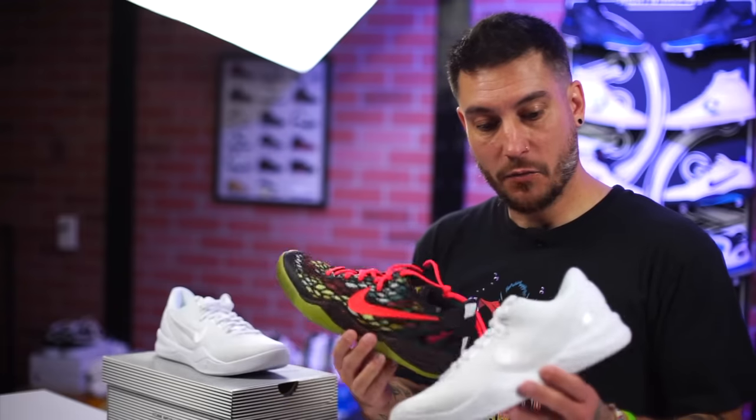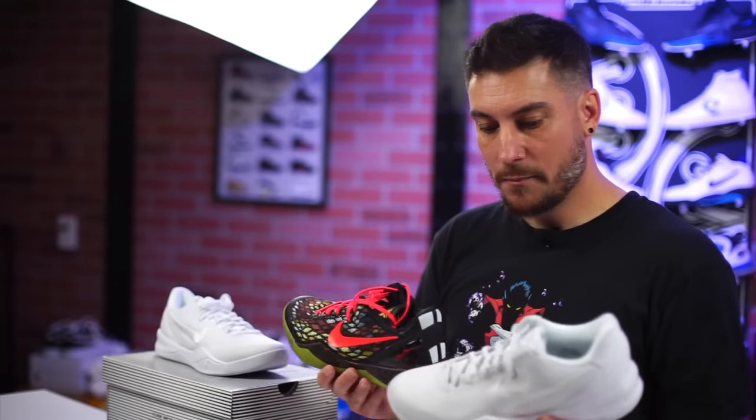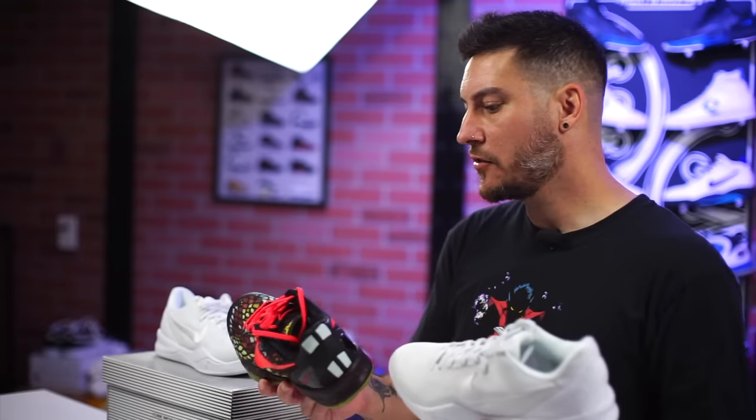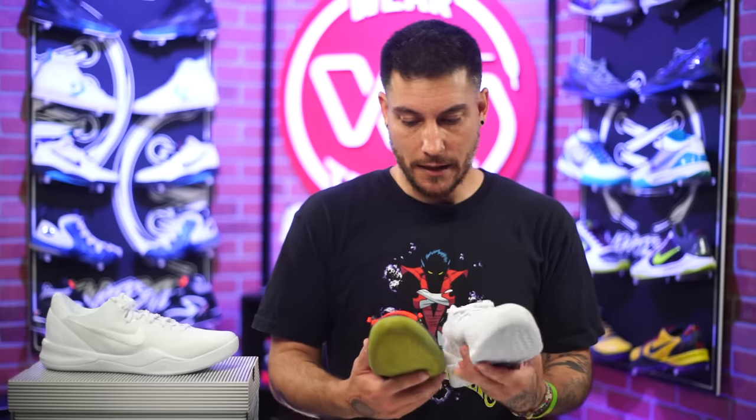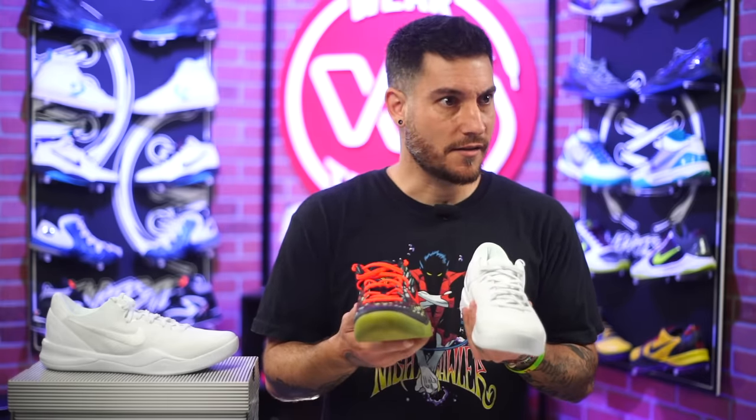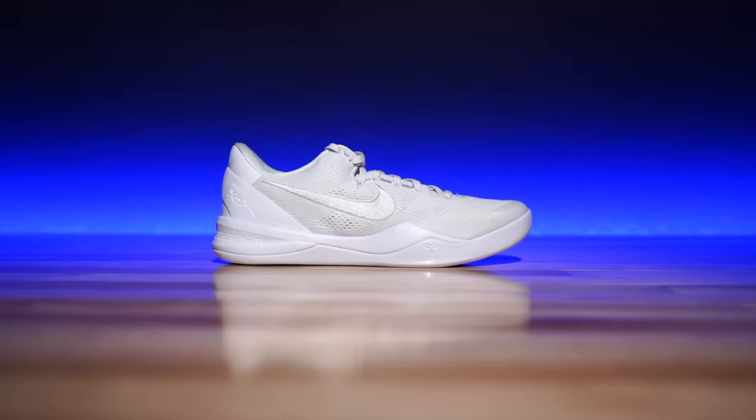Honestly, they didn't do much to it, but the things they did tweak made it a sturdier shoe. I pulled both midsoles out and this one's definitely a little bit heavier than the original. Whatever they did, it just made them less flimsy — that's probably the best way to describe it. Not that the original was a bad shoe; like I said, it's one of the greatest guard shoes ever, but they're just sturdier.